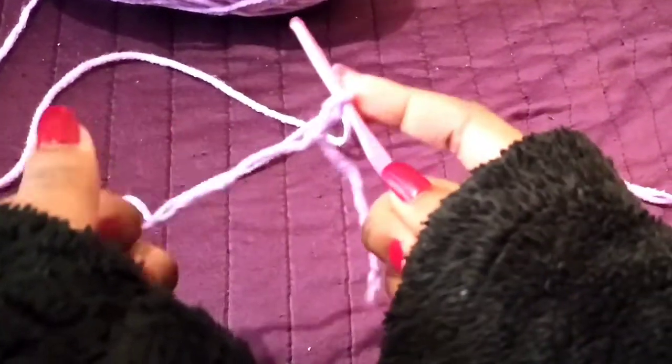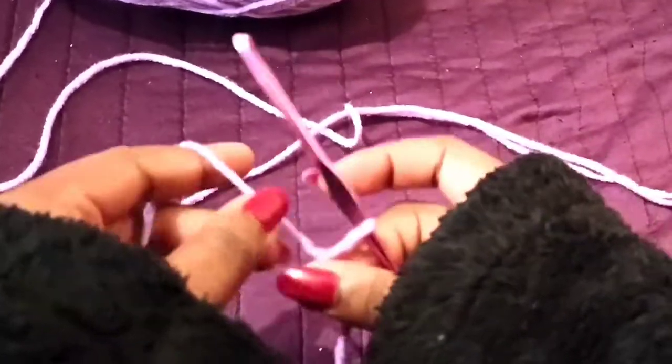To begin, I'm going to do a slip stitch and chain any length that you want from top to bottom.